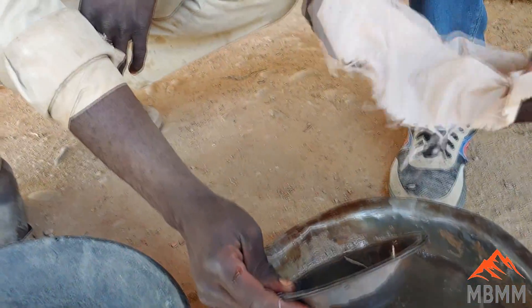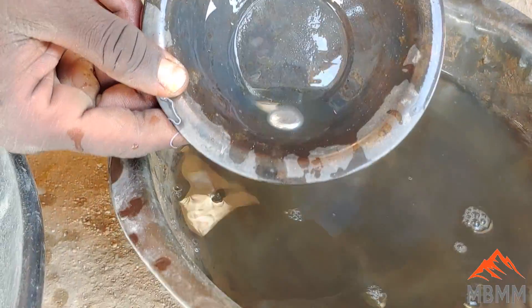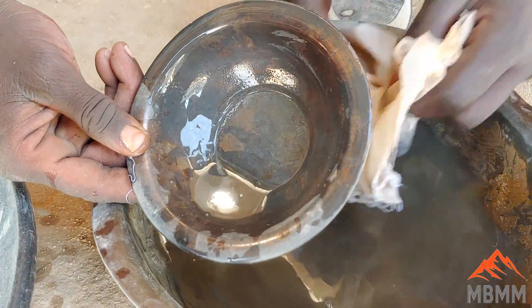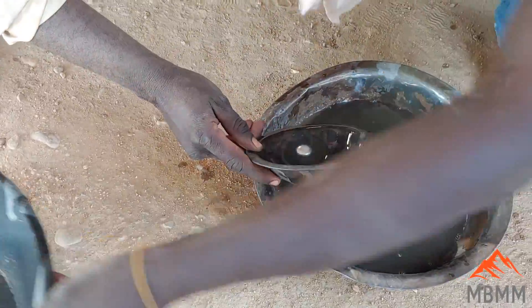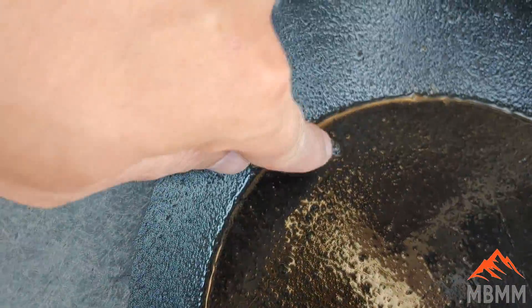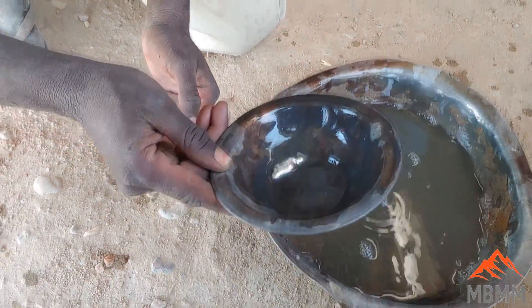So now can we get another weight on this mercury? Yes. So there's the mercury recovered. We've got all the mercury we can out of the rag. This is your amalgam here. There's a little bit of gold. We're going to go weigh our clean mercury and see how much mercury we recovered from 150 to 200 kilograms.